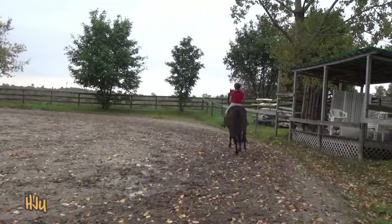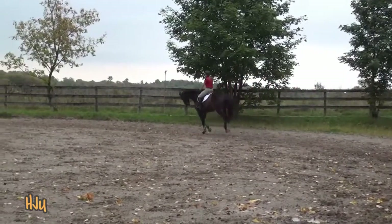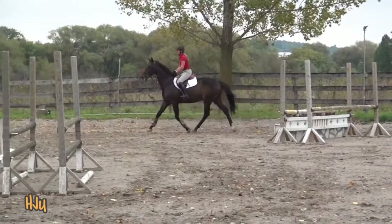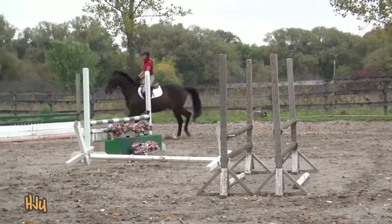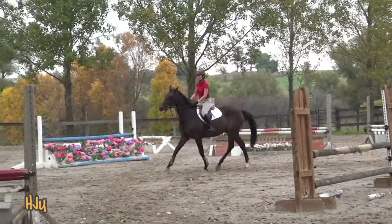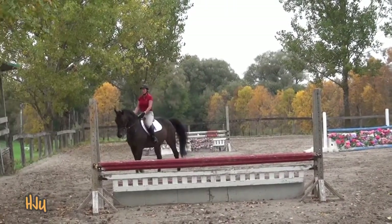Working canter. Good. And then forward into the working trot. Sitting trot. And then transition into working walk. Super. And then relax.